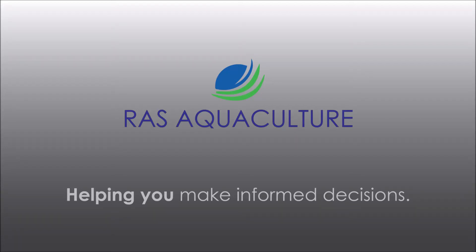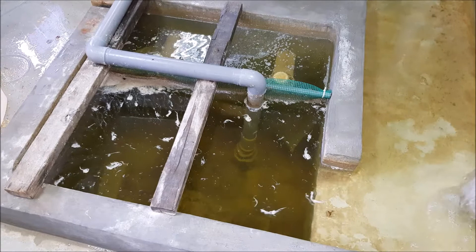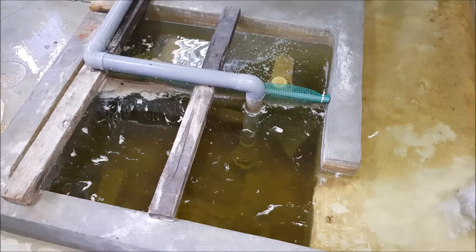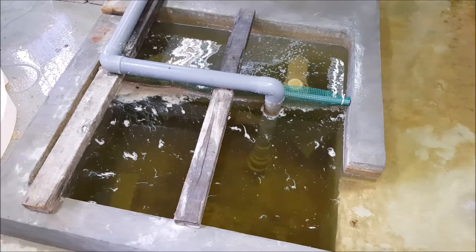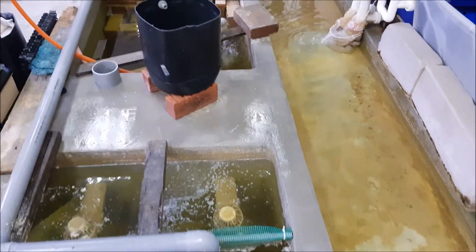Hi guys, thanks again for visiting us at RAS Aquaculture. Do like and subscribe if you enjoy our content. Today we're going to show everybody the water quality prior to going back to the crab house. Previously we've shown you how our system works — if you have trouble visualizing it, you can scroll back to our previous video. This is the point where the water is being flowed back into the recirculating system, just right after the crab house, and this is just post-feeding.